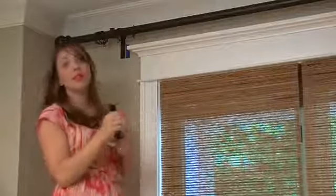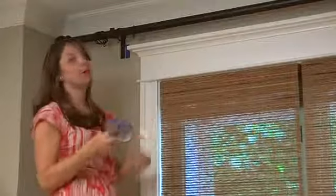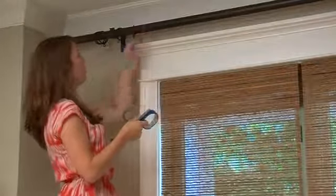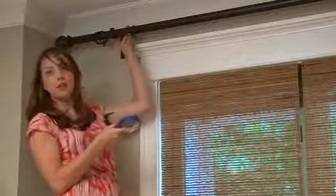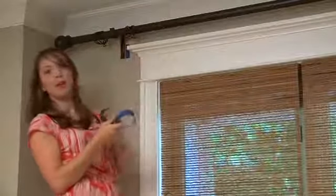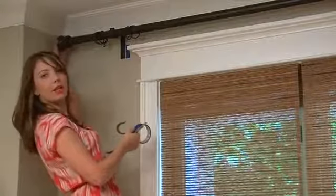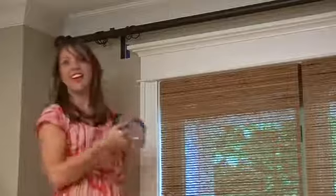Once you have the bracket and the anchors in and it's drilled into place, it's really simple from that point. You simply take the rod and place it on the bracket. You position your rings correctly, how you want them to be on the rod. And then the finials are simple — they just screw directly into the edges here. And there you have it.